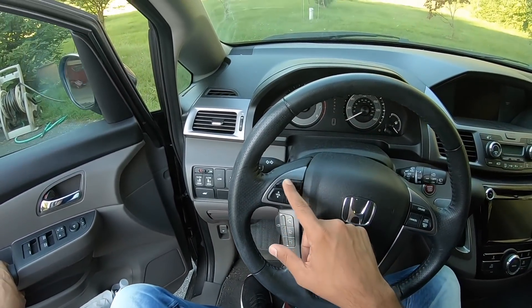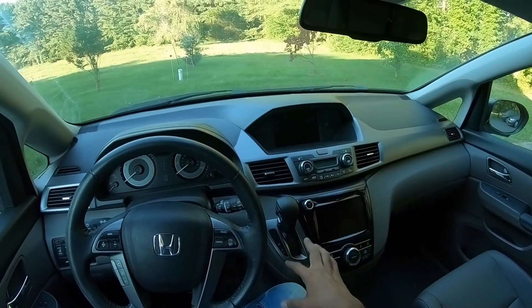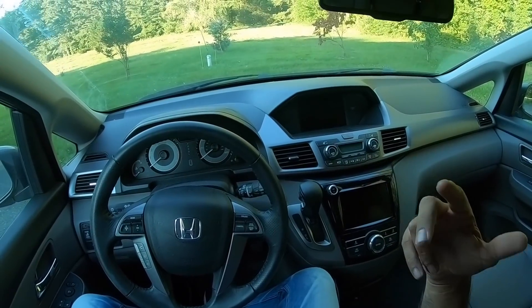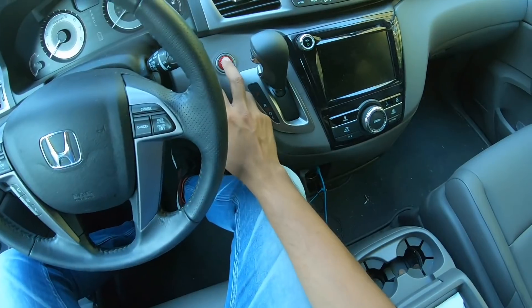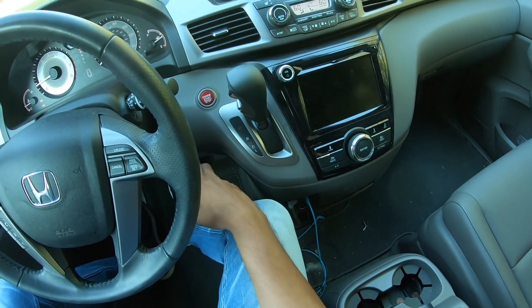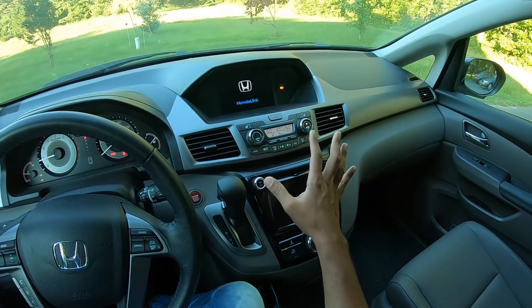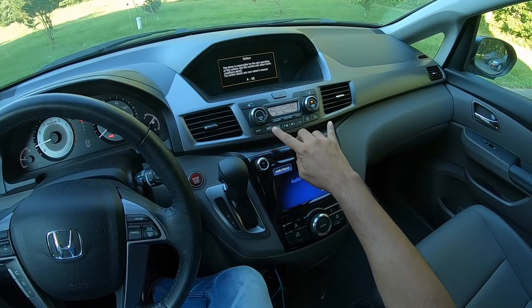The AC vents are nicely placed, the steering is nice to hold, and there are cruise control buttons, phone controls, and audio system controls on the steering. The gear lever is positioned nicely. It has two screens — one for reverse camera and blind spot monitoring, and one for the infotainment system. The red start button is familiar to what we've seen in the Honda City. The air conditioning works really well.